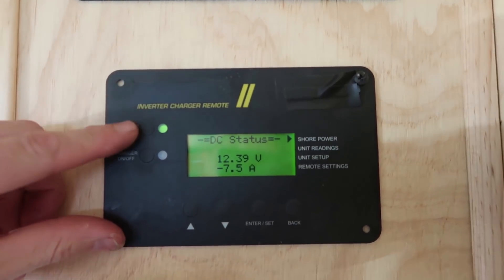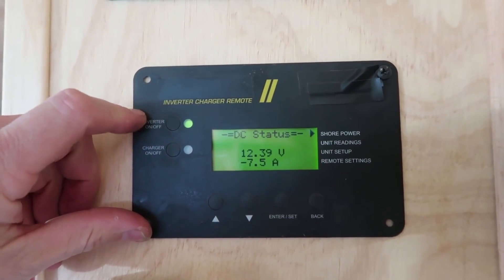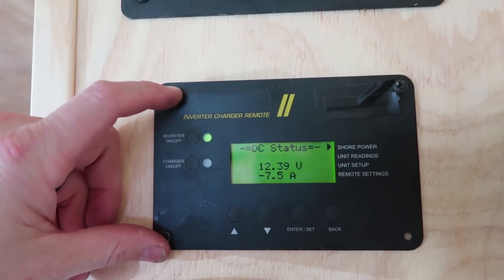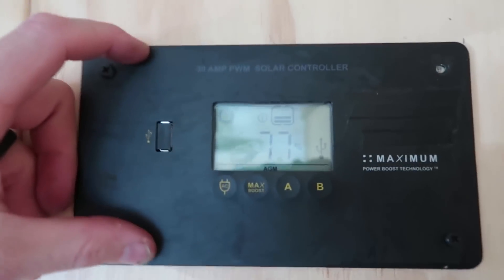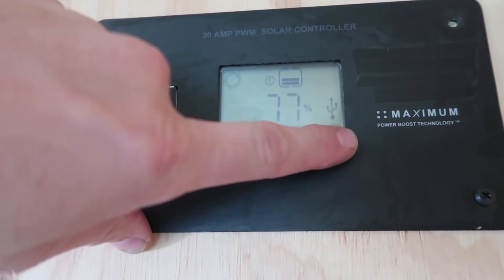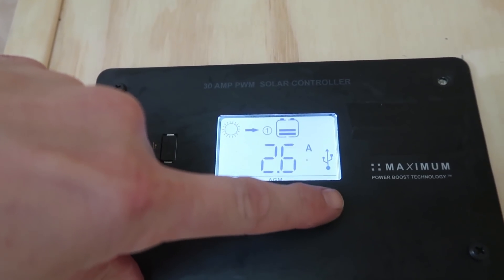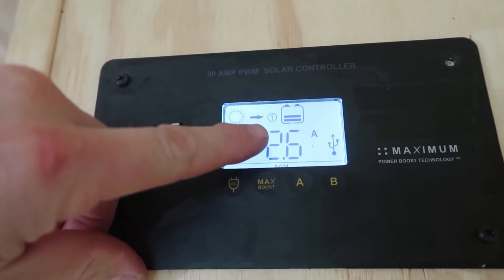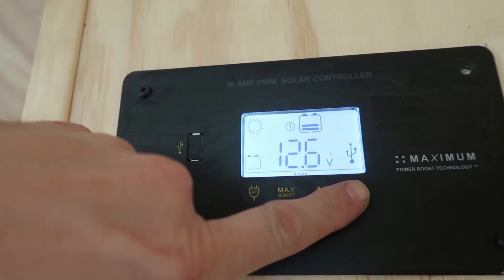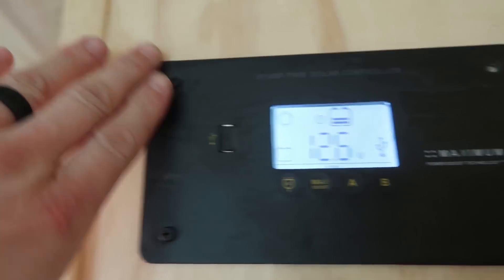This is the inverter charger — this light should be on and this light should be off. It basically converts the solar power into 120-volt power, which you'll be using for your appliances and regular outlets. This is the solar controller. The percentage will tell you the battery percentage, and if you click the B button you can see the battery voltage and amp draw. Right now we're getting 2.6 amps being delivered from the solar panels to the batteries. You won't need to mess with this at all — it is all automatic.